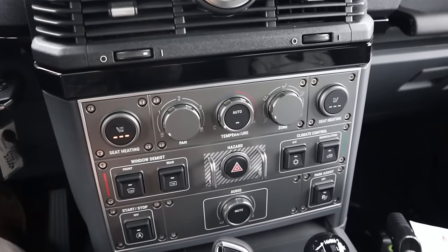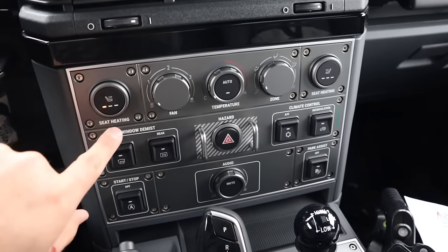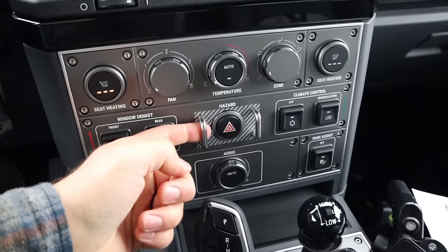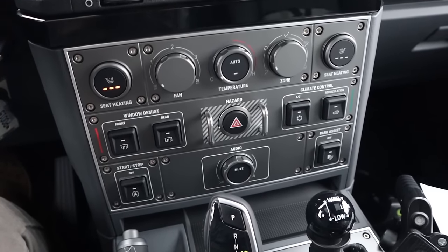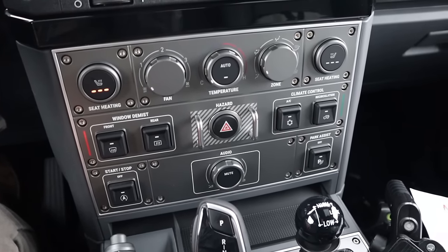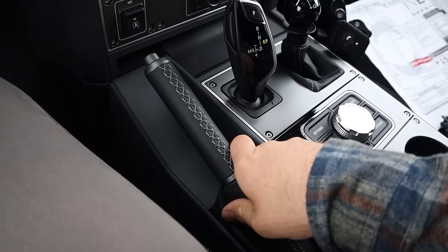Down below, for those of you that are physical button lovers like myself, there are tons of physical buttons. For the heated seats, for example, the actuation on the button is very satisfying to click. I like that retro throwback. Tons of controls — climate, defroster, AC, auto stop if you want to turn that off — all of that is in that area. And you've got a traditional parking brake, which is another nice feature.